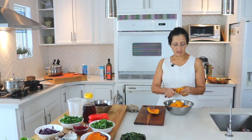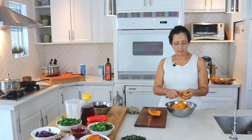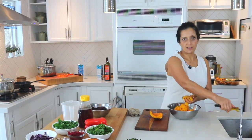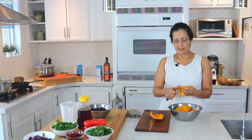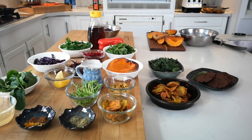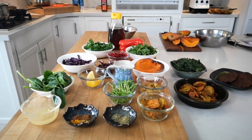Squash is really high in vitamins. This is a low-carb recipe with lots of vegetables. Besides the squash, we're using roasted yams, carrots and parsnips — that's all going into the soup.